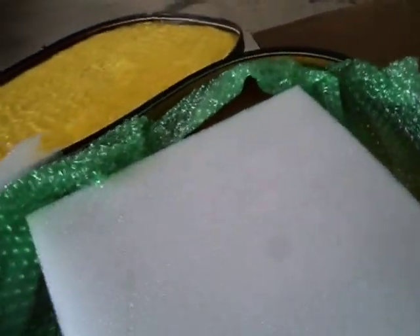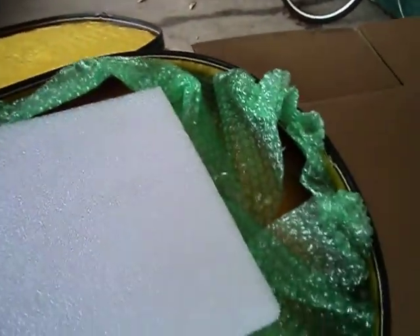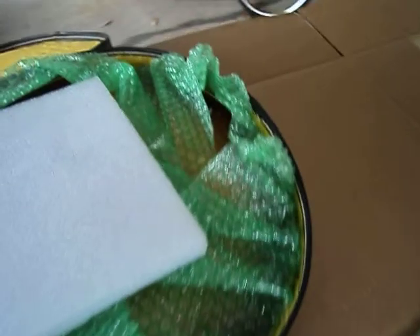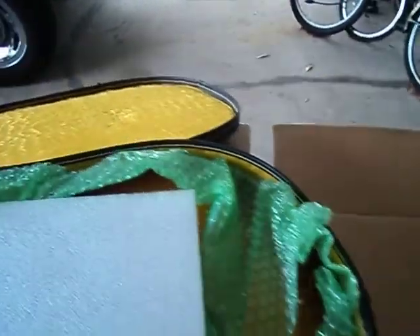That is very securely wrapped. The outside of the case will be styrofoam, and heavy duty boxes. That is very smooth.